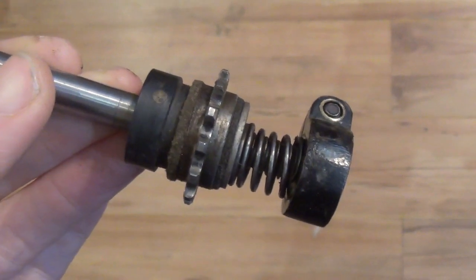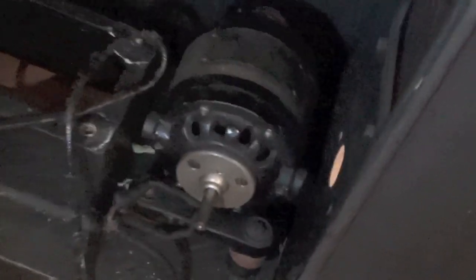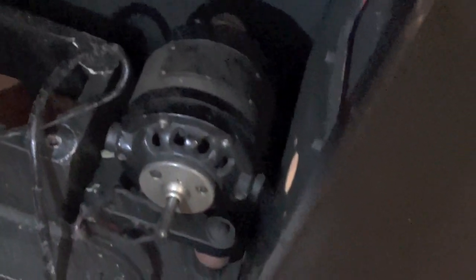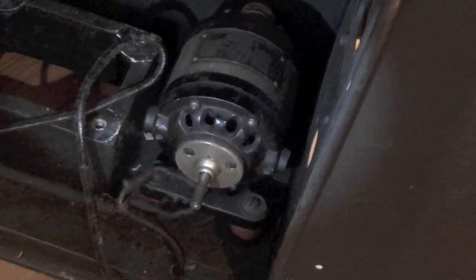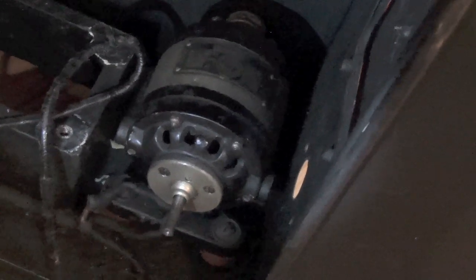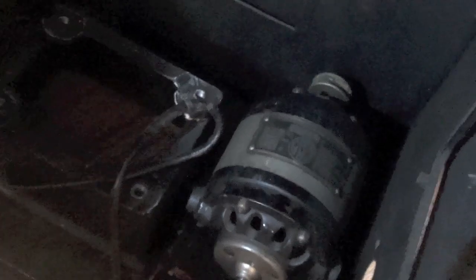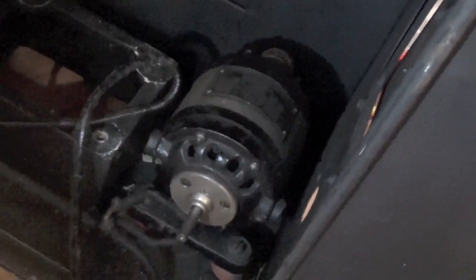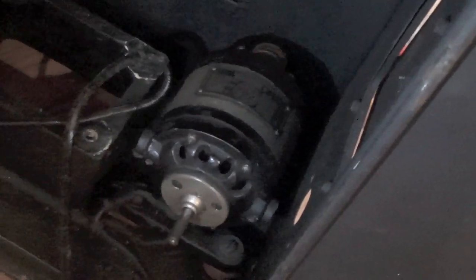There is also a Plan C: to use what was the old butcher's motor — assuming it's working, which it probably would be — mounted inside the new box cabinet as a separate pulley system take-up motor. That could come off a separate speed controller, which would give me a lot of control on the speed and fierceness of the take-up. That's quite an interesting possibility, so we've got three possible plans.